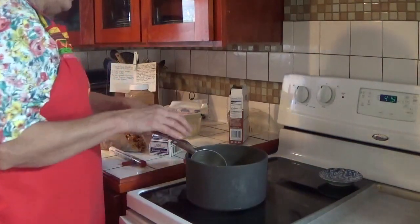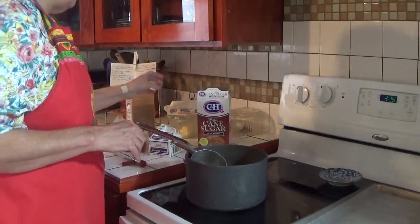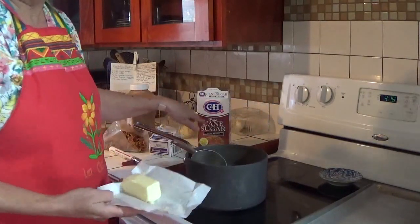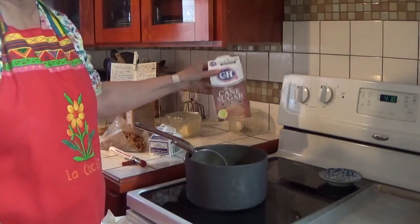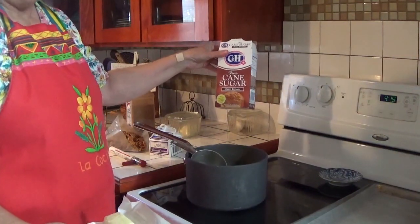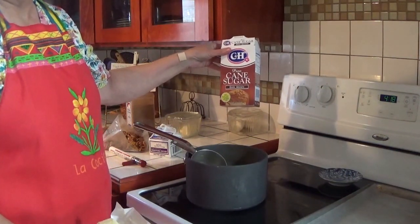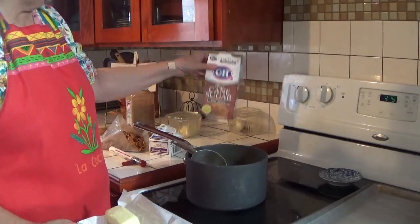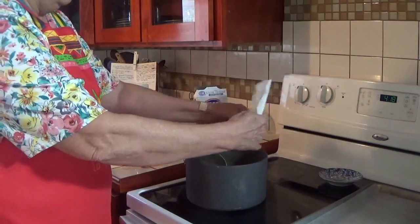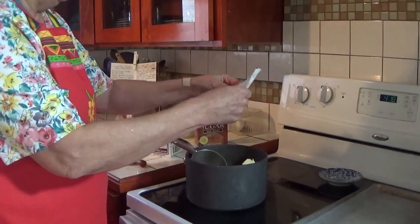I've got three cups of brown sugar. If you've been watching me, you know I only use cane sugar, because if it doesn't say cane sugar on the box, it may be beet sugar. There's nothing wrong with beet sugar except that nowadays beet sugar may be GMO beets. So we always look for pure cane sugar — there are several brands that offer that.